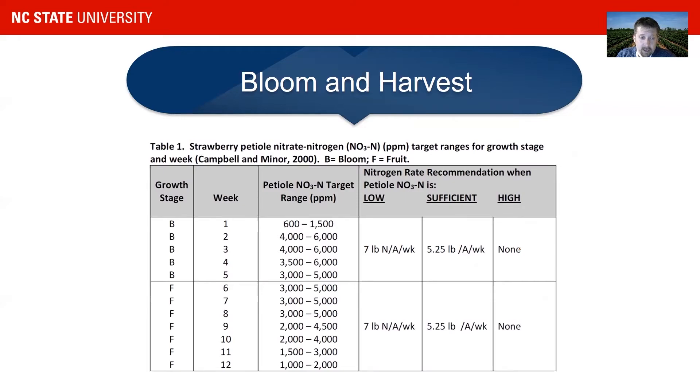You can see here two growth stages on the left — 'B' stands for bloom and 'F' stands for fruiting. You also see the weeks during a normal season and the petiole nitrogen target range you want to support. Growers often supply between 5.25 to 7 pounds of nitrogen per acre per week. You have to be careful not to provide too much nitrogen — cultivars can get very bushy and can also produce very soft fruit. There is a big difference in how much nitrogen cultivars need. Ever-bearing cultivars like Albion will need quite a bit more nitrogen than, say, Camarosa, and you cannot put both on the same fertigation regime.